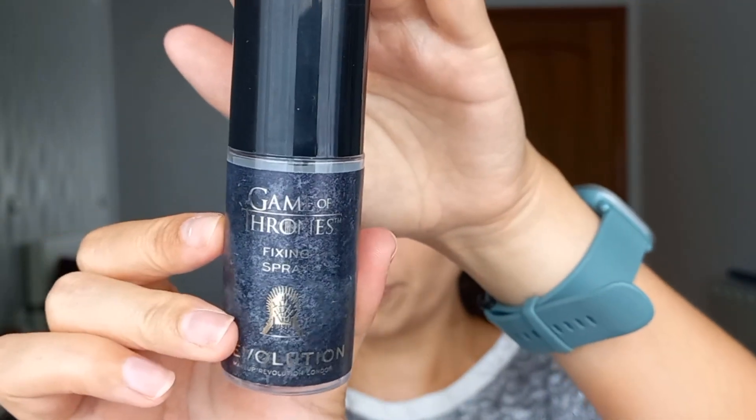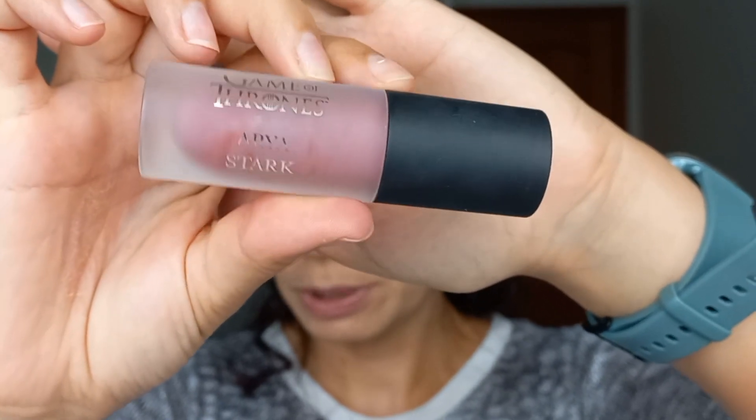To set all of the powders in place I have this Fixing Spray from Revolution's Game of Thrones collection, and that's what I'm going to use. Now I've lined my lips with a random lip liner and I'm going to go with this liquid lipstick from Revolution and Game of Thrones as well — this one is the Arya Stark, and she is my favorite character from Game of Thrones. I love this color; I love purples and this is an excellent color.